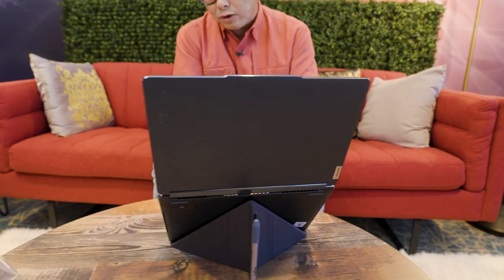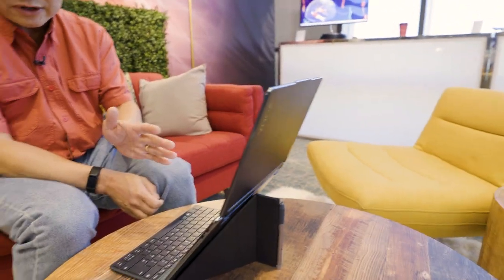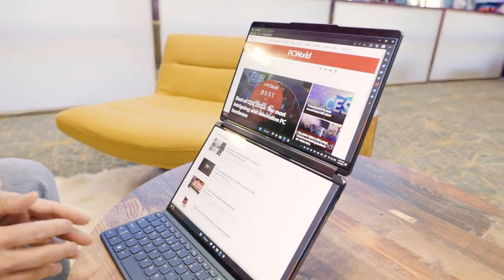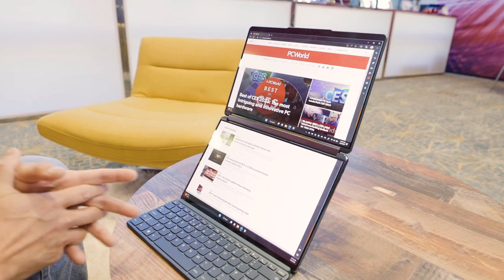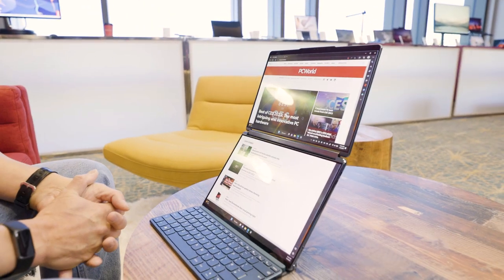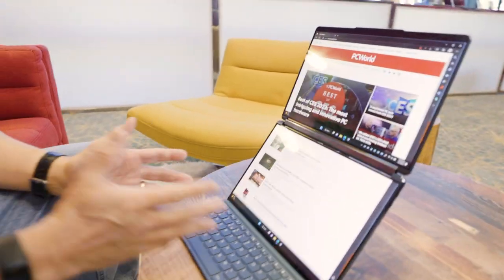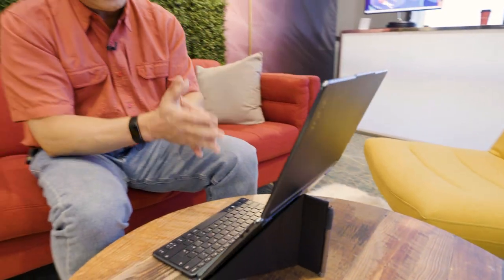The laptop — or whatever I should call it, it's still kind of a laptop because it folds like a clamshell — will be available starting in April, starting at about $2,000. I just dig these crazy form factors, and honestly, to not have to stare at a tiny little laptop screen is something I'm really for. Check out more videos on cool laptops and devices from CES on PC World's YouTube channel and at PCWorld.com.